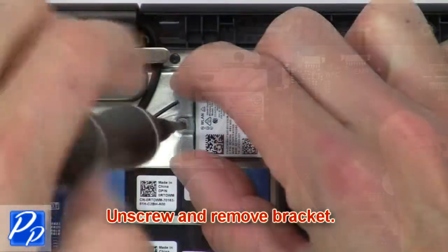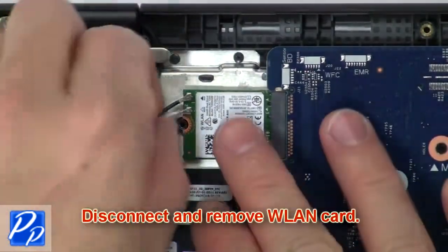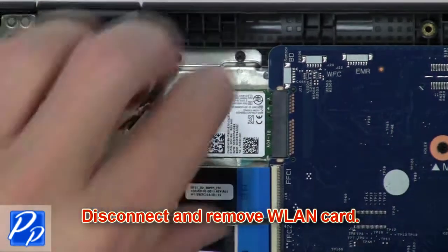Then unscrew and remove the bracket. Then disconnect and remove the wireless card.